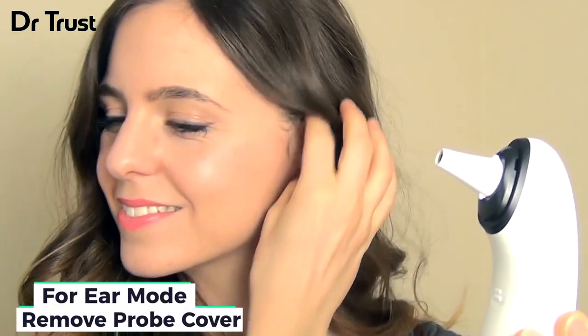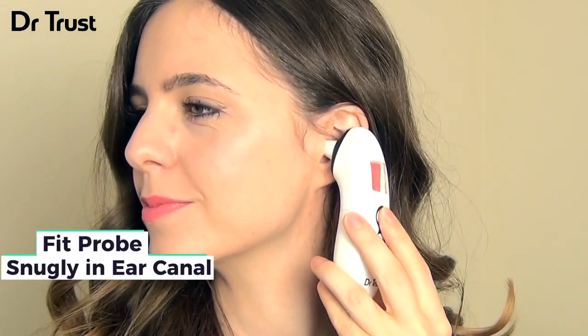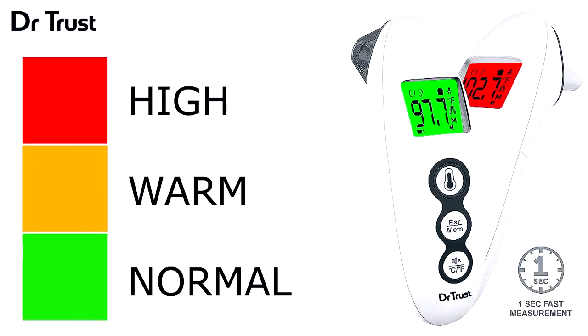For ear measurements, remove the probe cover and fit the probe snugly into the ear canal. Press and release the measure button to take a reading. The clever light indicator shows whether the temperature is normal, warm or high with a green, orange and red light system.